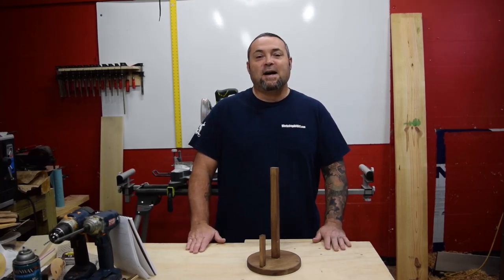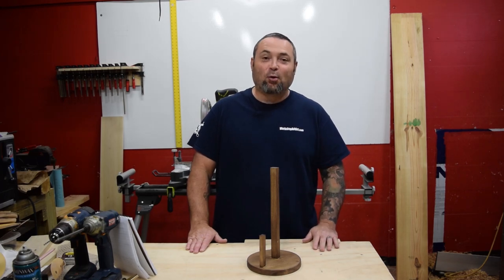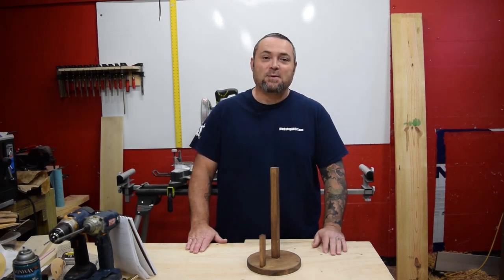Hello everyone, this is Donnie with workshopaddict.com. Today we're going to build a really cool simple project that everyone needs in their home — this awesome handy-dandy paper towel holder.